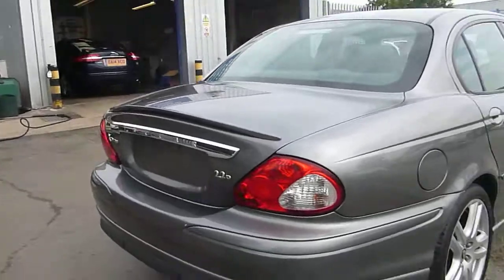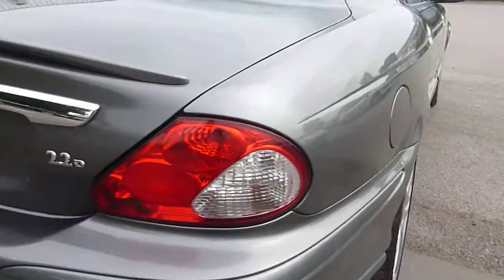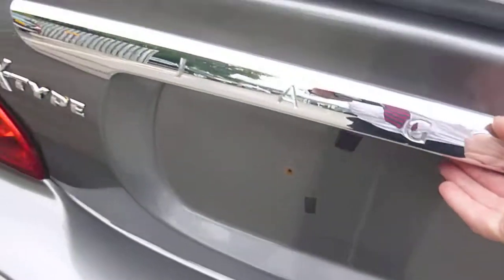The rear bumper has got a mark just in the corner — you'll need a smart repair. And there's a couple of little marks just where people have dragged stuff over the rear bumper, but apart from that everything's the way it should be.